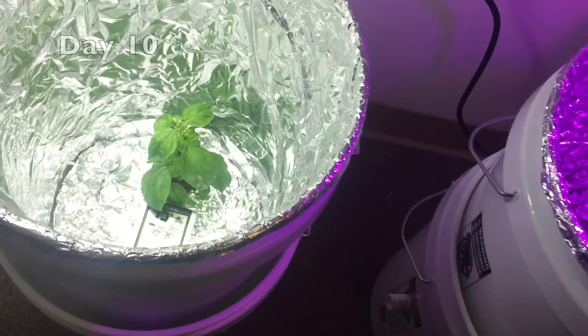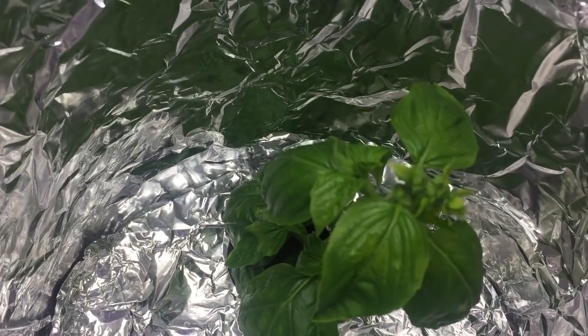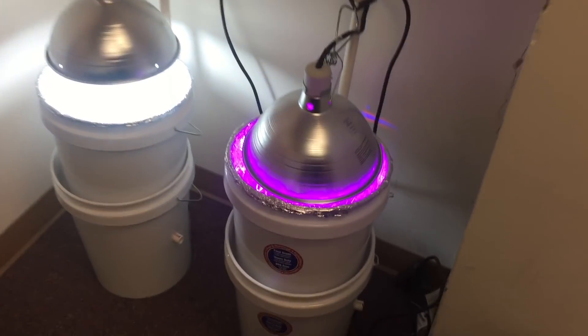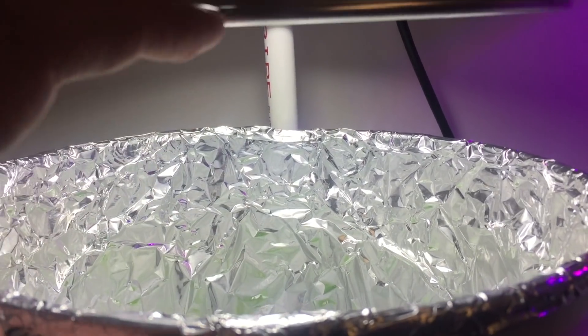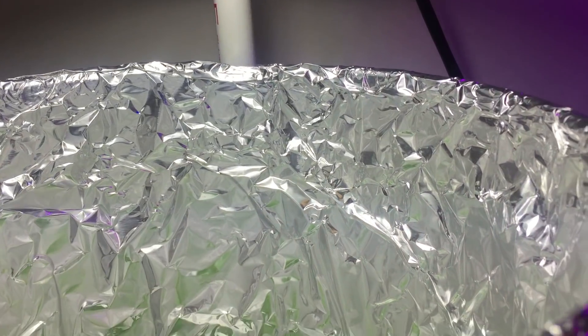The heat was so much at the beginning that you can see here the CFL plant went into early flowering, and I'll just trim that off eventually and we'll get some good growth.